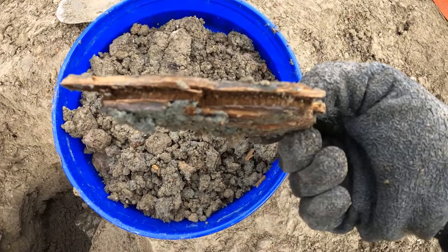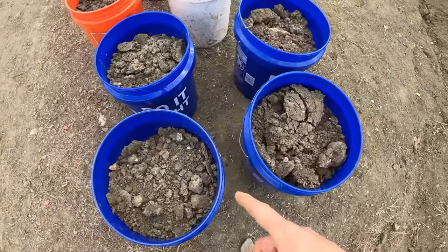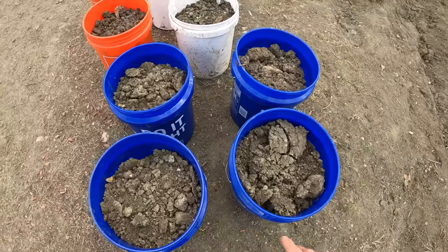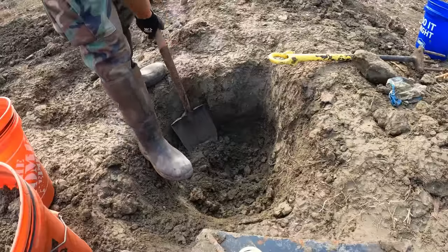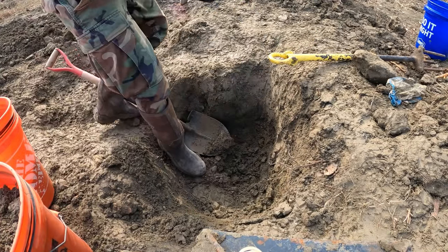Welcome back to another video, miners, prospectors, and rockhounders. It's always good to see all of you back at the channel. If you're new, I'm Diamond Miner Ivan. It's Friday the 13th, 2020, and I thought it'd be a fun day to come out here and dig for diamonds.